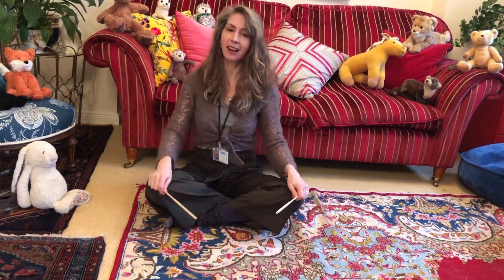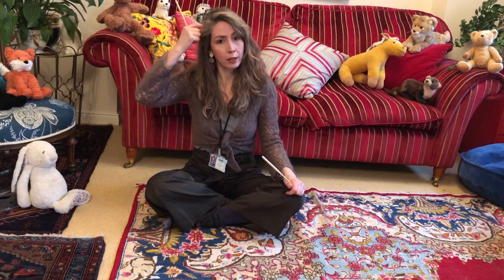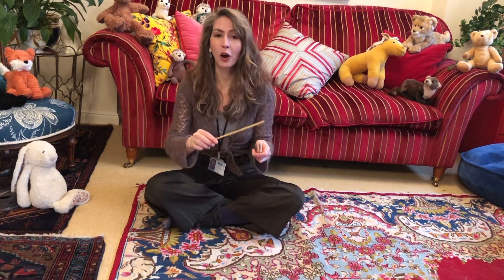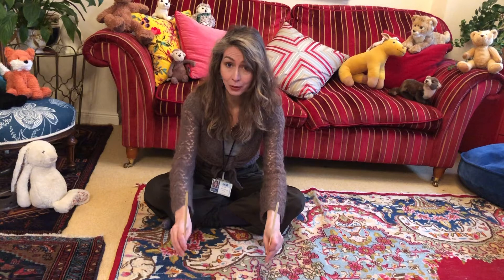How did you get on? This time I'd like to do the song a little bit differently — something a bit snazzy. Every time you sing 'clickety-clack' we're going to use our thinking voices — the ones inside our head — and use our singing voices for everything else. We're going to practice hearing those words on our percussion instruments. Ready, steady, off we go! The train is coming down the track.